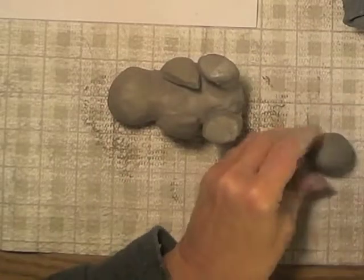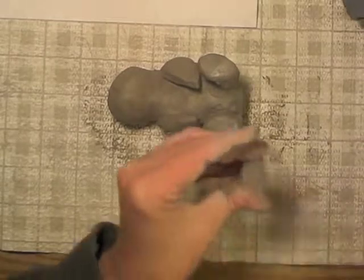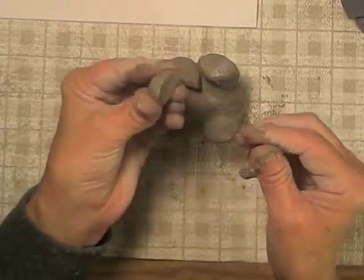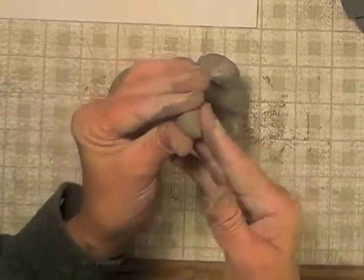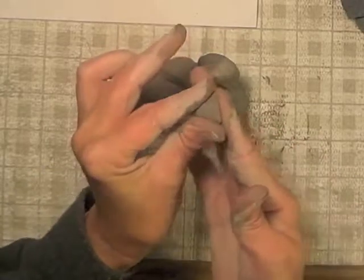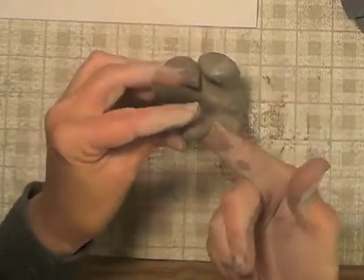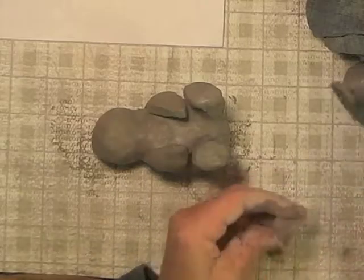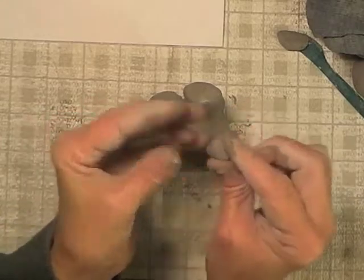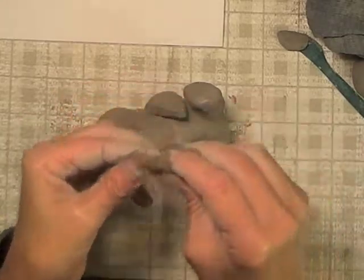I'm rolling it into a ball and just cutting off a piece of it, so part of it's flat and part of it's rounded. I'm leaving the flat part flat and forming the rounded part into more of a point to make the beak. So it's like a little cone shape.